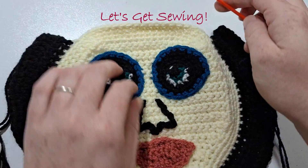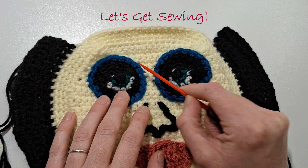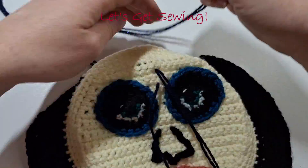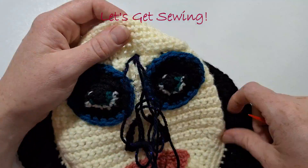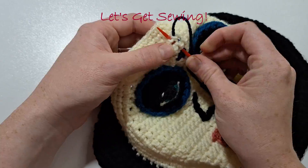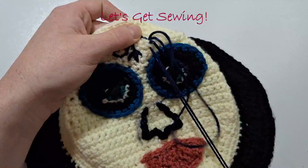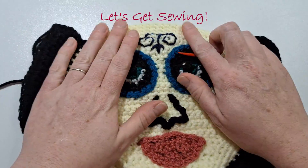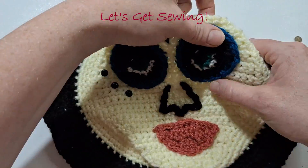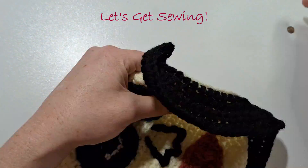We are now going to sew some decoration onto the forehead. You can do whichever design you like, or you can copy my simple swirls. We can now pop our safety eyes on just around the edges of the eye — make sure they're evenly positioned, and when you're happy then secure the backs.